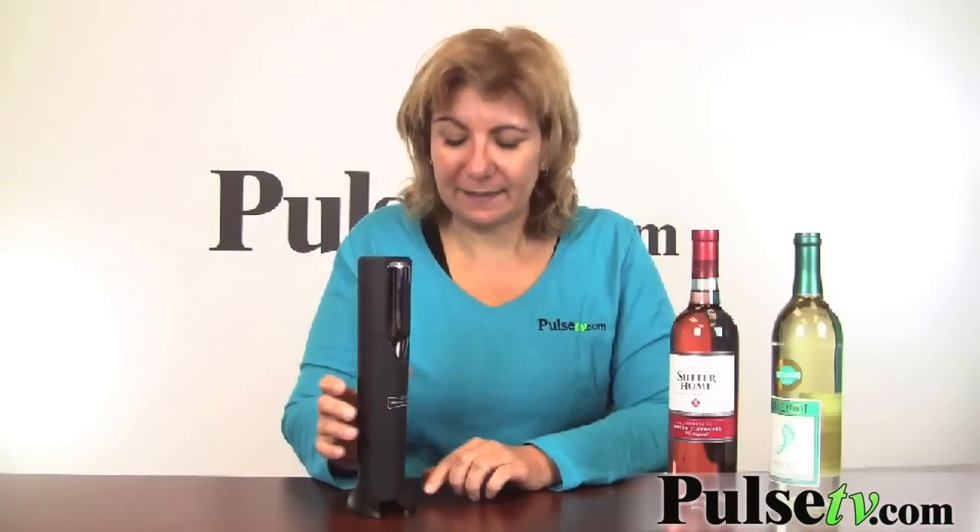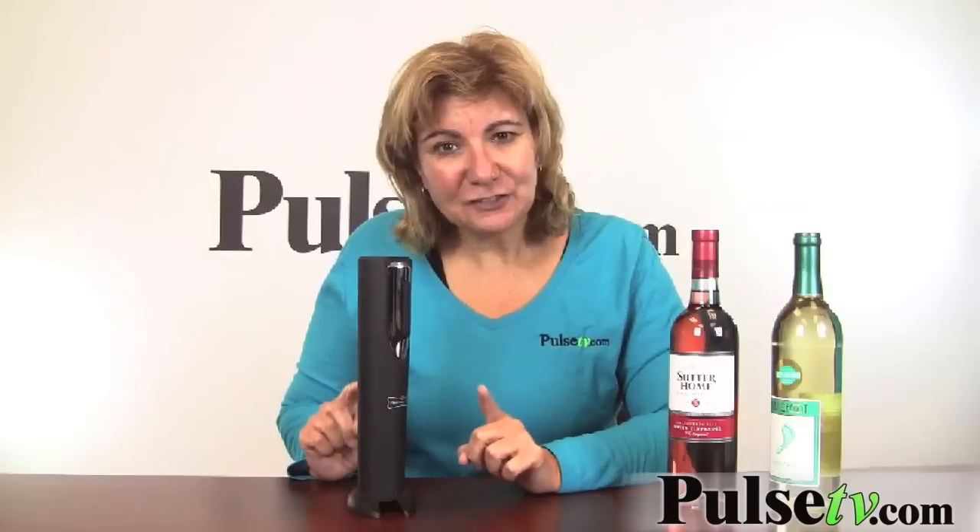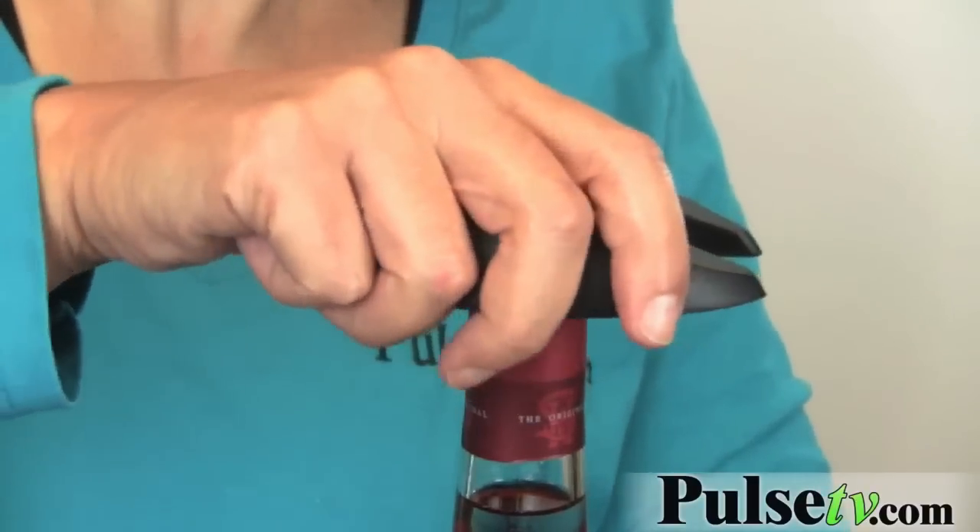It feels really good in your hand, and I also like the way it's cut — it has a nice balance. Now the stand actually does double duty: it's also a foil cutter. I'm not a drinker, so I'm not very good at this, but this makes it so easy.